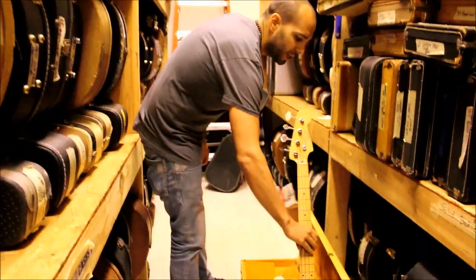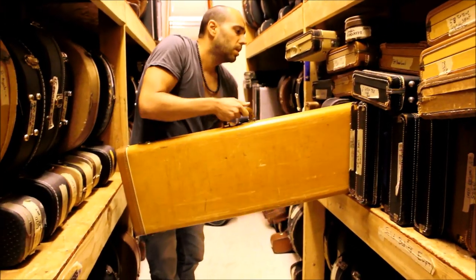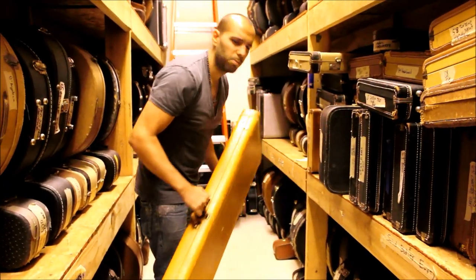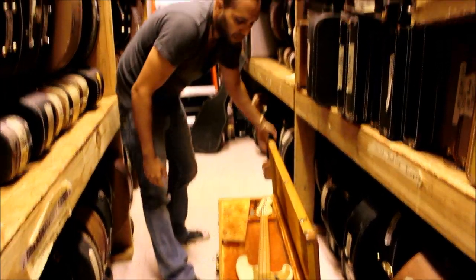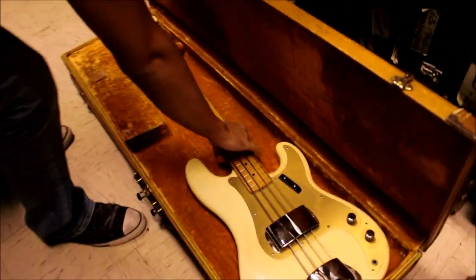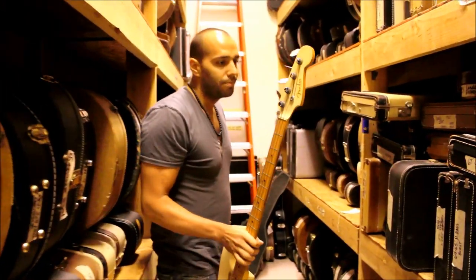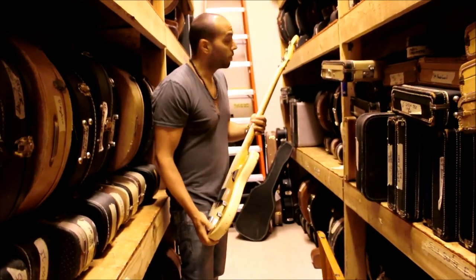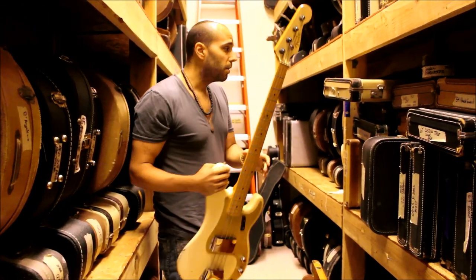I've also got another one — this one Norm got from the bassist that played with Jimmy Bryant. This one is kind of cool. It's Olympic White with a Gold Guard — Olympic White over Sunburst. What's really insane about this bass is it's got a matching headstock on it as well. Normally you don't see matching headstocks until the early part of the '60s, and normally you only see them on jazz basses. Here's a '50s custom color P-bass with a matching headstock — go find another one of those.